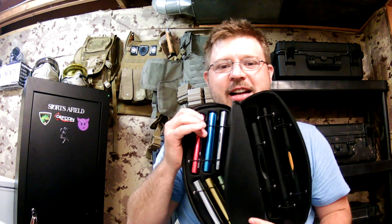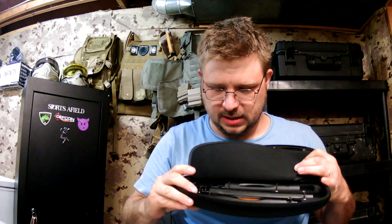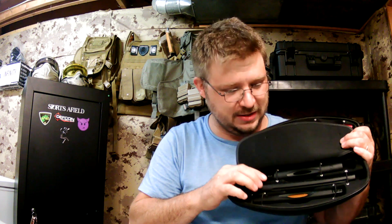The reason I wanted it to be absolutely concentric was so that I could run a Freak kit on this marker, and I did not want to damage my barrel backs. I have them in 98 thread for my TMC and Stormer, and I have them in A5 for everything else that I own. As you can see, I've got all of the available inserts.